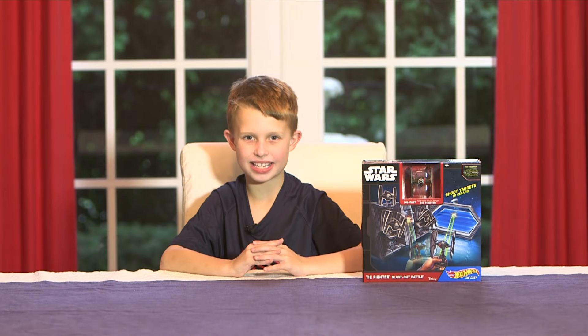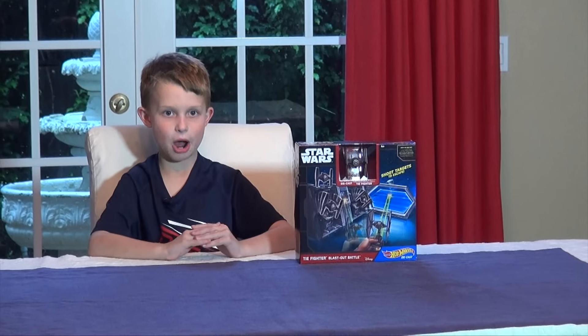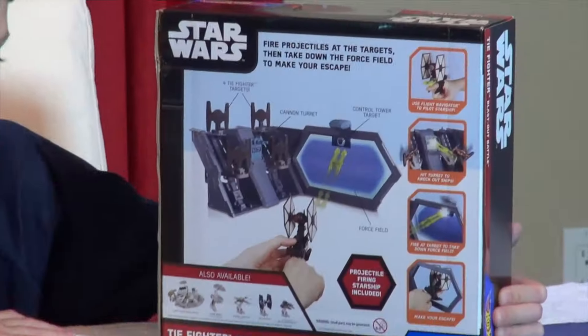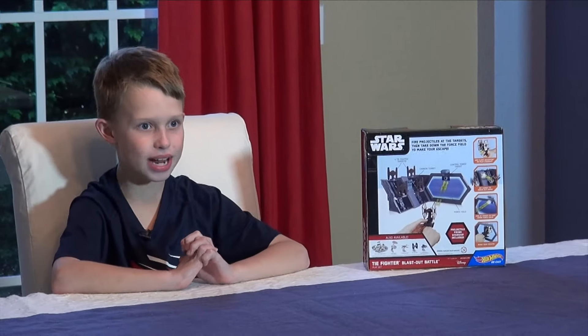Hey guys, welcome back to Skids Kids. My name is Logan, and today we are going to be reviewing the Star Wars Force Awakens TIE Fighter Blast Out Battle Hot Wheel. You can shoot targets to escape. Look at the back — it has a bunch of targets. This toy is rated for ages 4 and up, so let's do it.